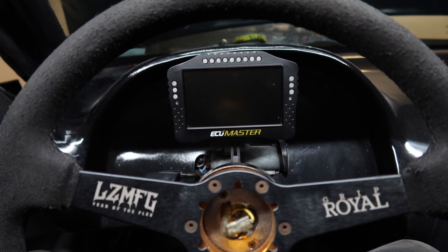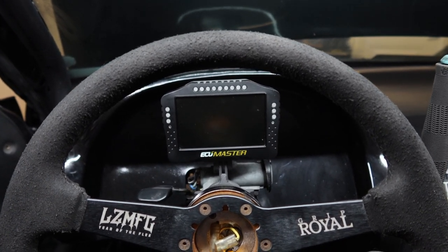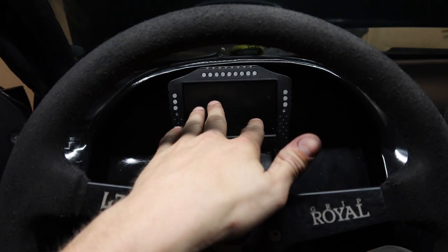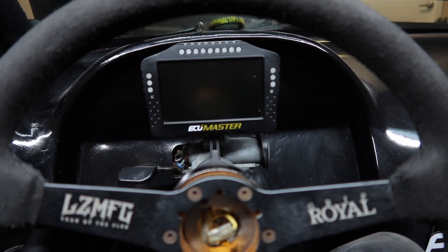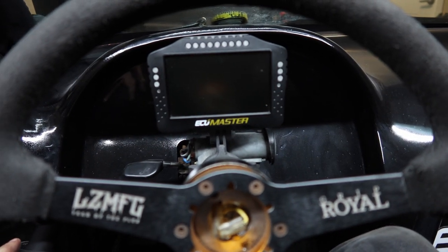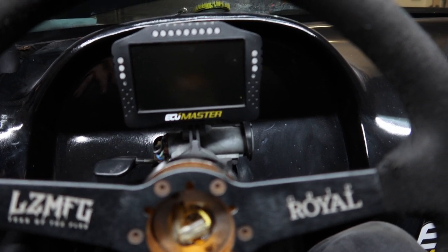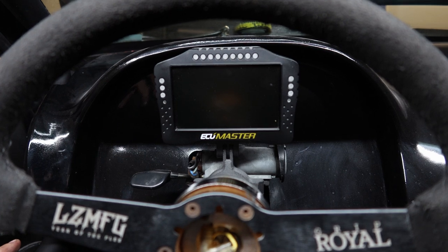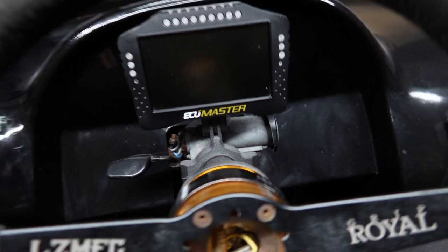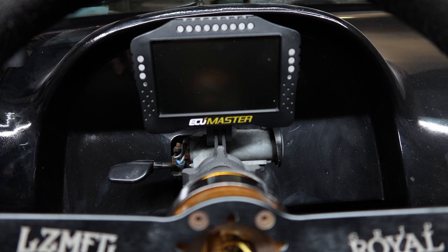The display fits literally perfectly. From my visual standpoint I can see everything I need to see — all the gauges, the whole screen, limiter light, all that kind of stuff. It's exactly what I wanted and needed. Now I have a display mounted on the car; we just have to wire it up in a few weeks when the car is done and we'll have a running dash. Thanks again to Daniel from Maxwell Manufacturing for hooking up this dash display mount — I'm very stoked on it. Go check him out — he makes some sick 3D printed stuff.